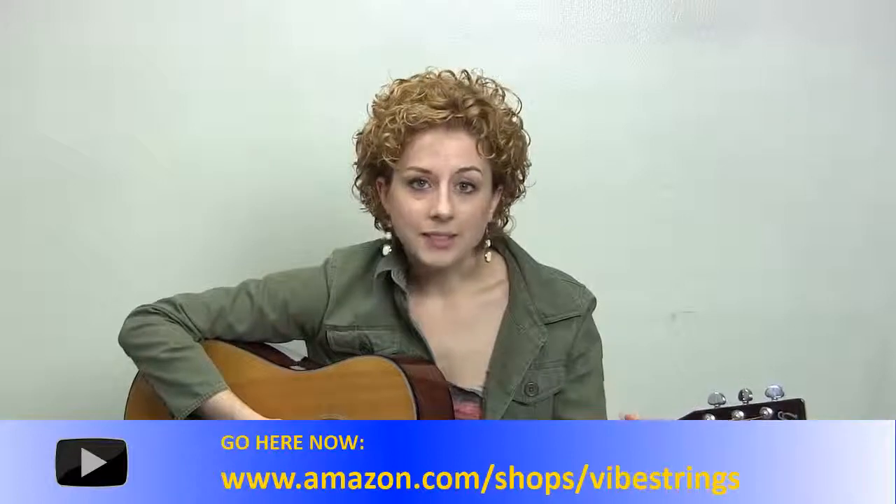Hi, my name is Suzy. I wanted to do a review of Vibe Strings because I'm a big fan of them. I'm a musician, I play my guitar daily and I tend to go through strings very fast. I've found that Vibe Strings tend to last the longest in terms of keeping the tone quality. I also like that they're flexible and easy on my hands.